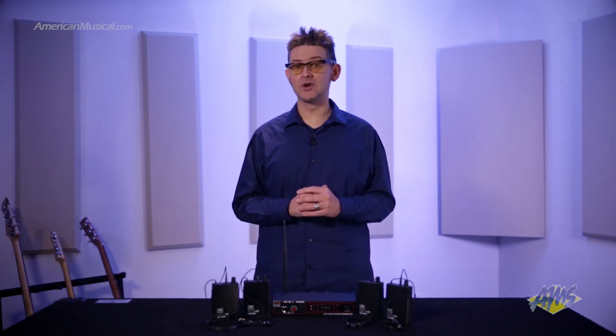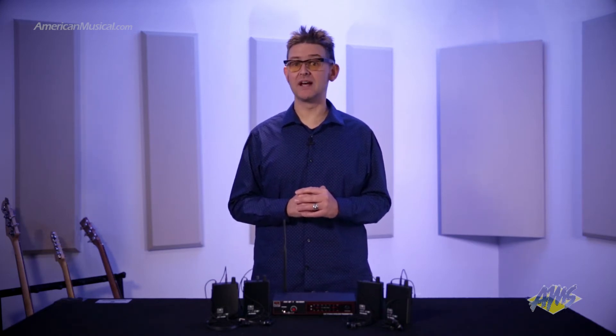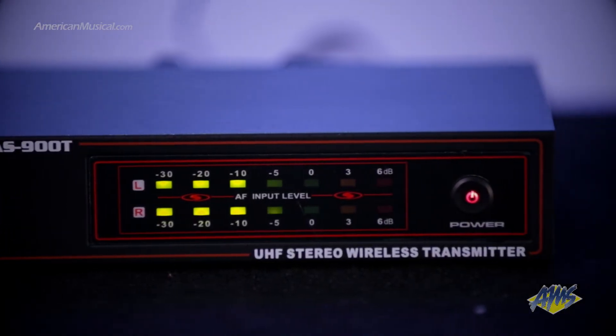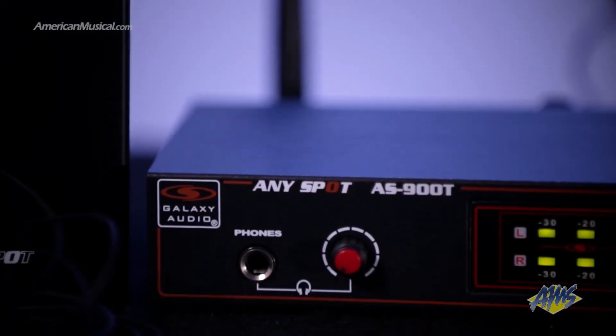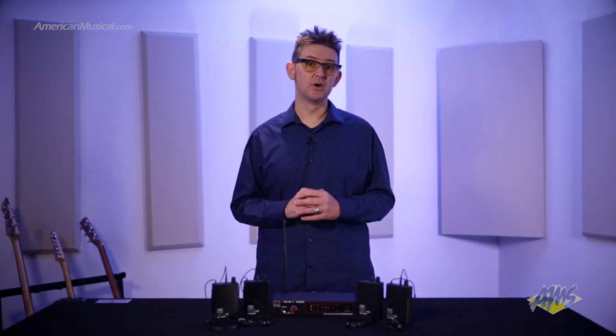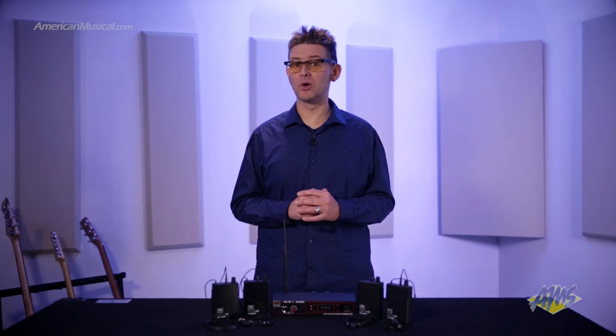On the front of the AS900T transmitter is a multi-coloured LED level strip, giving you independent level meters for both channels and a headphone output with its own volume control. This is perfect for giving your sound engineer his own output or stationary musicians such as a drummer or a keyboard player.